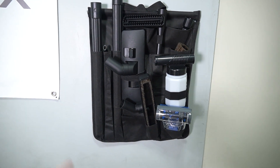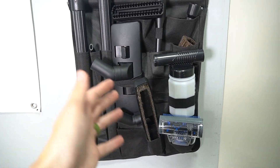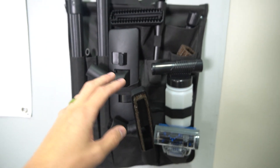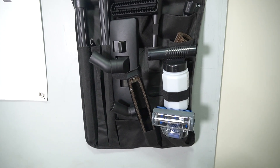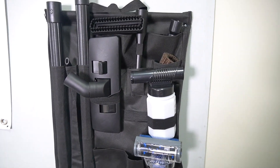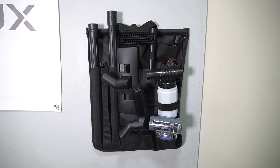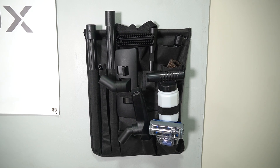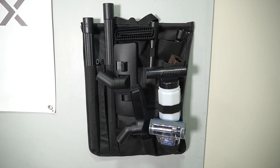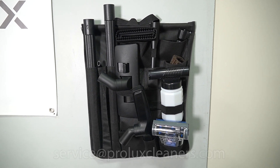So that's what it looks like. This is just how I do it — you can make the tools fit whichever way you want them to fit, but all the tools will fit in the tool caddy. If you have a tool that's not fitting right in the tool caddy, you can just put it on the hose and let the hose hang over the hose hanger. If you guys have any questions, you can email us at service@proluxcleaners.com. I'm Kyle, Prolux. Thanks for watching and I'll see you in the next one.